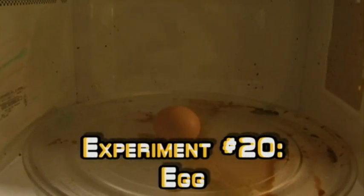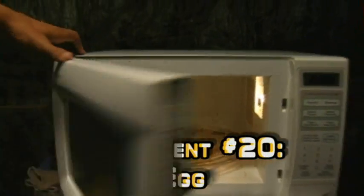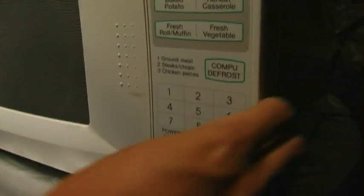So in goes the egg. I wonder how long I should put it in there for. Three minutes, okay. First ever, I'm just going to do it by hand. And let's go — it is an egg, so let's go.